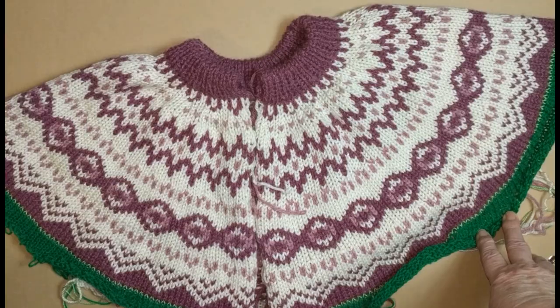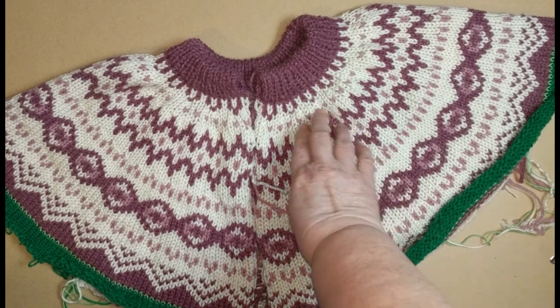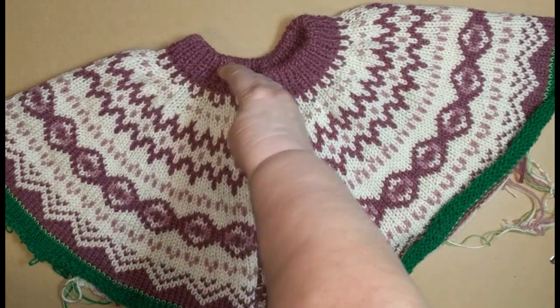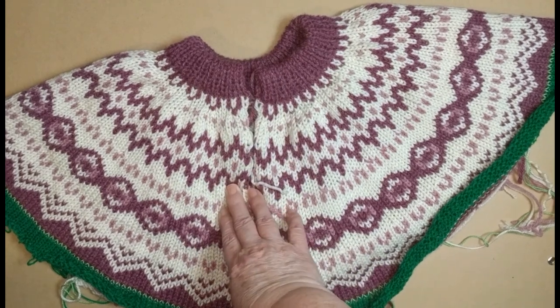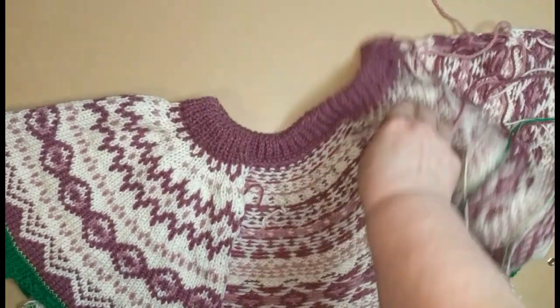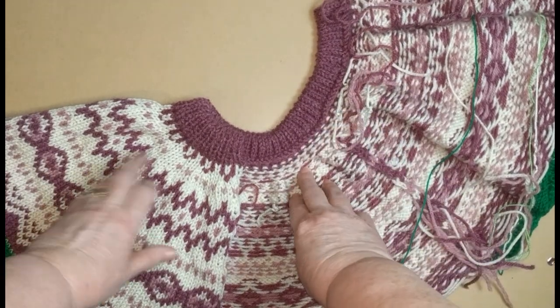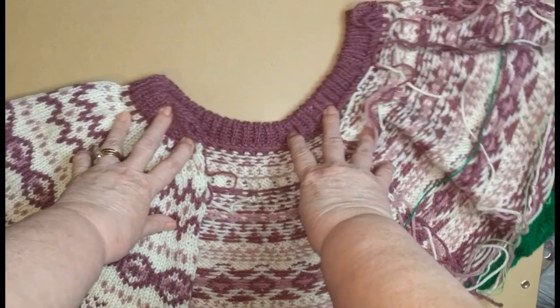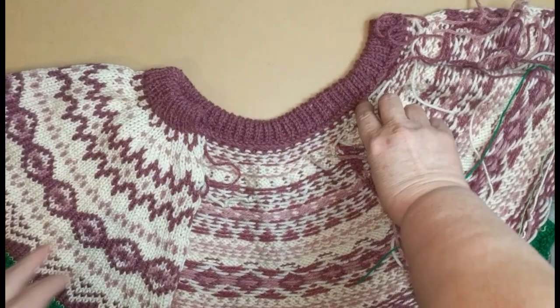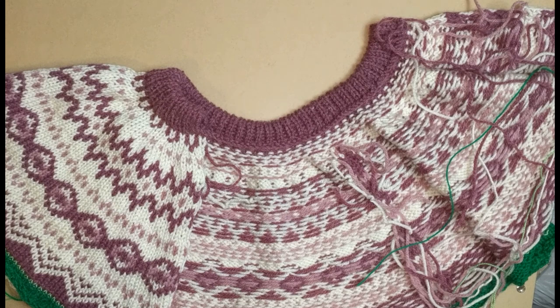This is the yoke completed to this point. I have not blocked this part of it so it looks a little rough yet — this is immediately off the machine. This is what the inside looks like; this is the backstitch seam that we just did, and I want to show you how stretchy it is. So that really is a pretty good technique to learn. I know it's a little slower than binding off with a latch tool, but you have a much stretchier neck band, and I think you're really going to like this one.